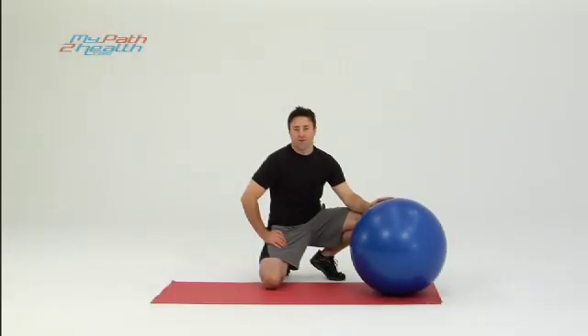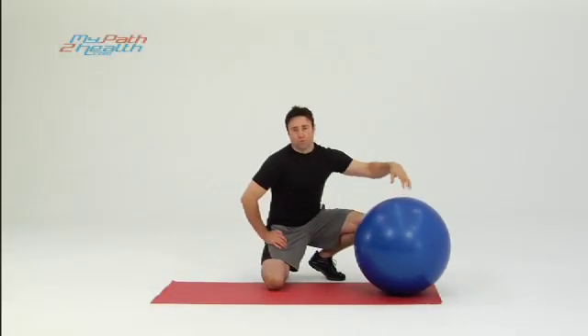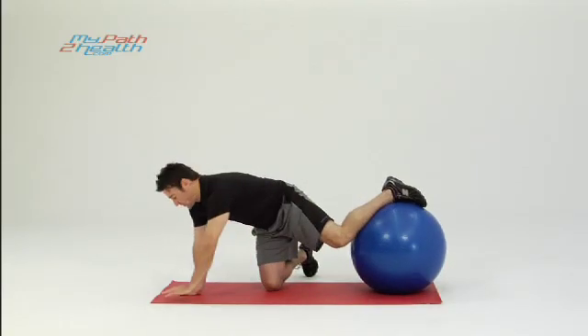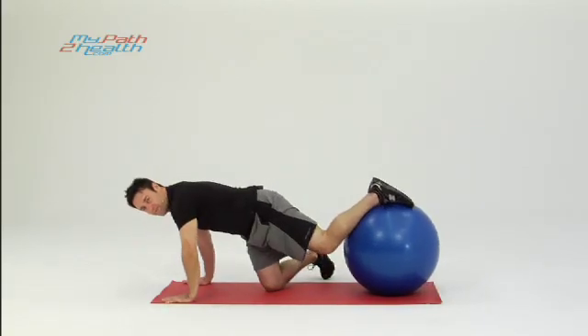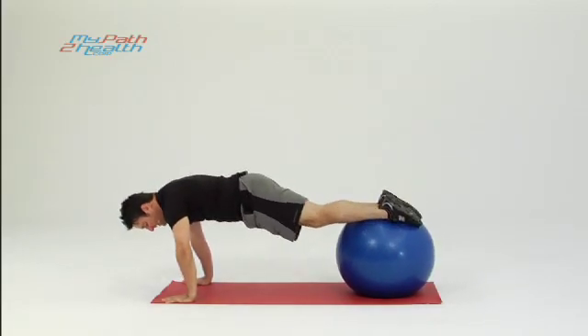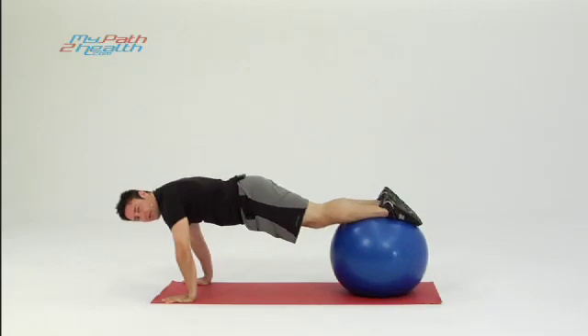These are alternating glute lifts on the Swiss ball. You can roll out on the Swiss ball, or you can get on starting in this position — one foot up, other foot up. You don't have to roll out. You're going to put the ball just underneath your ankles.